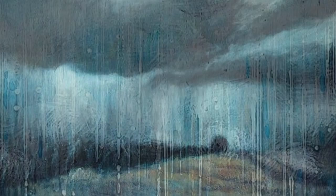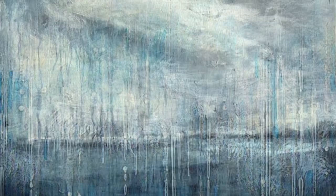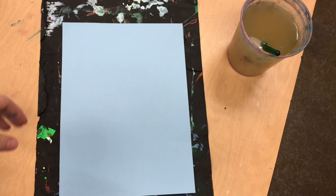Rain. When it is so rainy we feel wet. What colors do artists use to show us a rainy day? What kinds of brushstrokes do they make to show us rain?